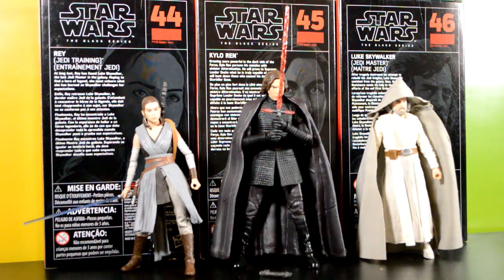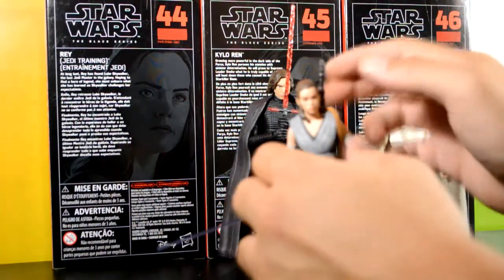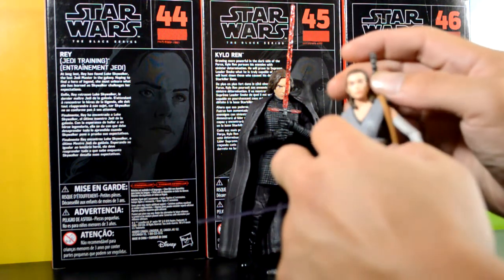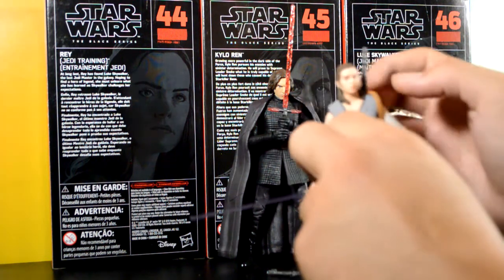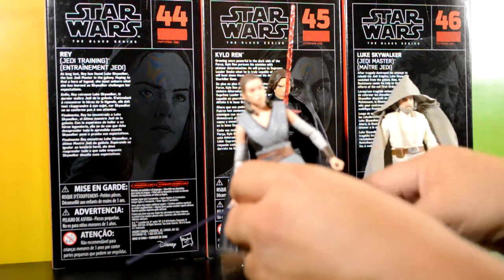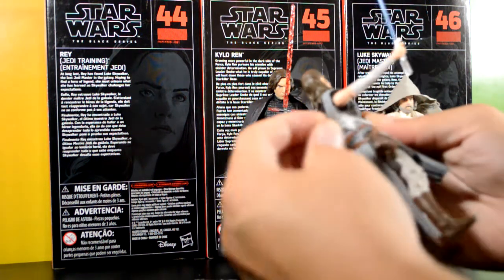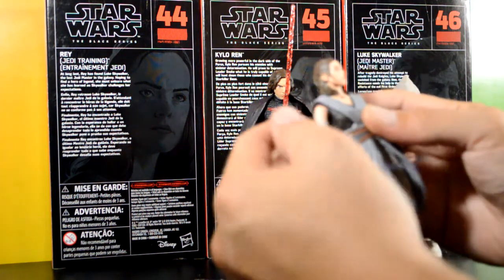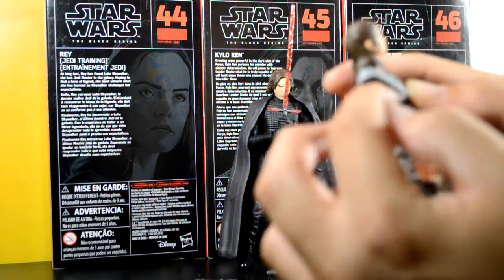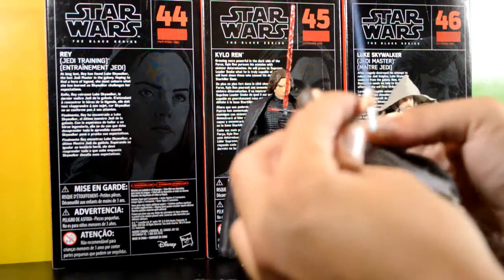I'm gonna start with Rey. She's pretty good looking — her head came out pretty good. When you see people repaint them and they look so lifelike, it's just crazy to see it like this, and they did a good job. But I mean, how far can they go with a $20 figure? With her accessories she came with the staff from the first movie, the lightsaber she found in the first battle, and the gun that Han Solo gave her — it fits perfectly in the holster. Her arms are real skinny, and it looked like she had an upper arm swivel but she doesn't.